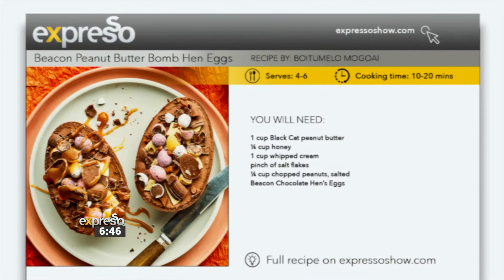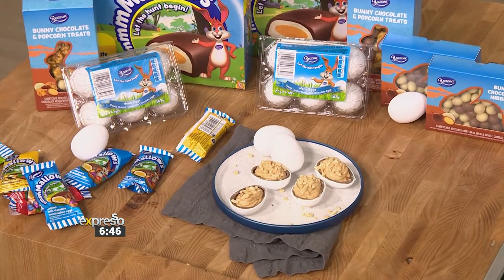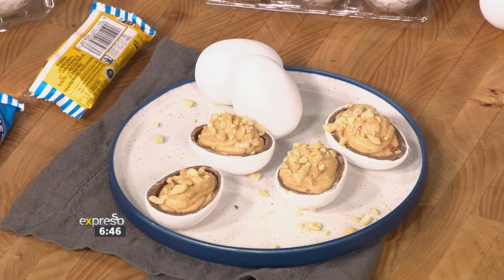Ridiculously yummy treats. In fact, the Beacon Peanut Butter Bomb Hen Egg recipe has it all. It's sweet, it's a little bit salty with the peanut butter filling and a beaten chocolate hen egg on the outside for the perfect Easter touch. This is amazing. Once you try these, you are going to struggle to stop yourself from eating the entire lot.